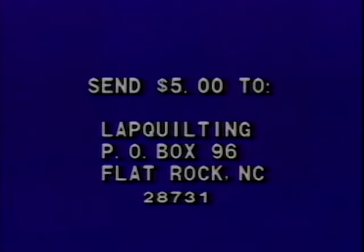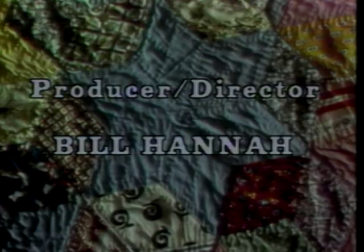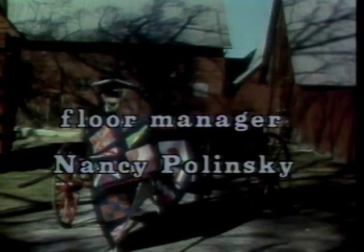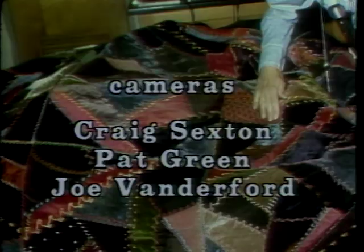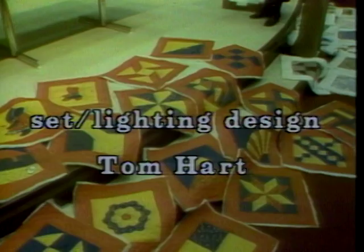To receive a copy of George's Guide to Lap Quilting, simply send $5 to Lap Quilting, Post Office Box 96, Flat Rock, North Carolina 28731. Thank you.